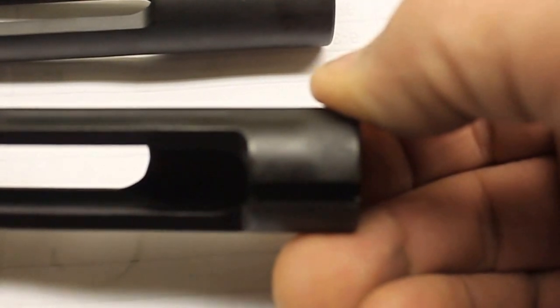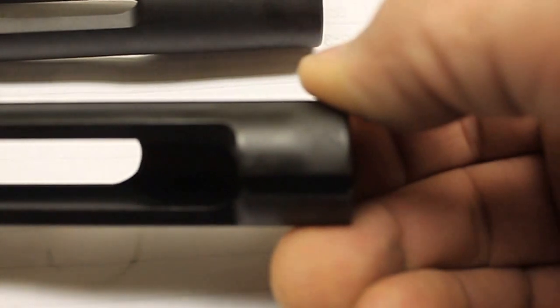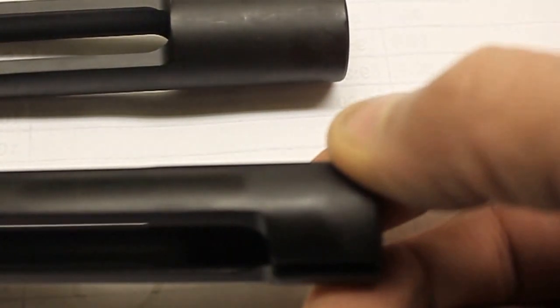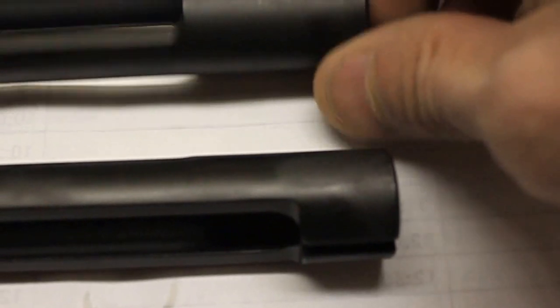Let me try and get a better picture. There's much less there. That's a semi-auto bolt carrier group. The reason it's a semi-auto bolt carrier group — let me lay these both like this so you can see the difference.